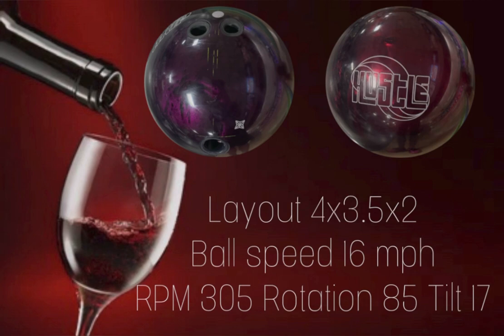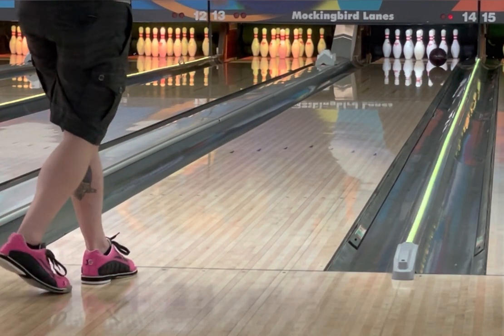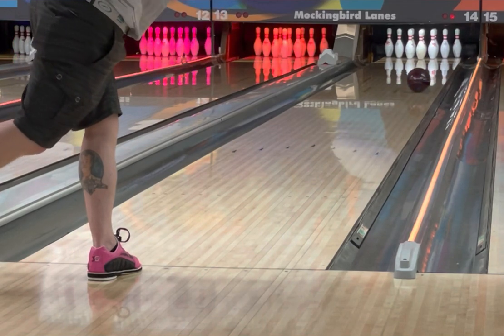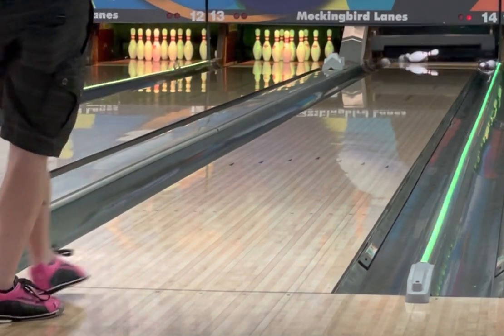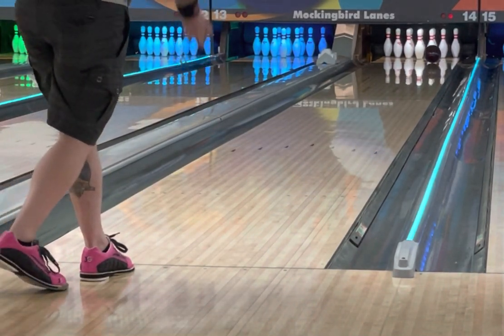Thanks again for checking out my review of the Hustle Wine. This is actually my first Hustle ball, so I don't have any other Hustles to compare it to, but I'm going to compare it to the Rubicon UC2, which is an asymmetrical pearl, and the Idle Synergy, which is a symmetrical hybrid. First thing you're going to notice is great length out of this symmetrical pearl ball — it actually got down the lane a lot better than I expected. There's also a lot stronger back end reaction than I was anticipating.